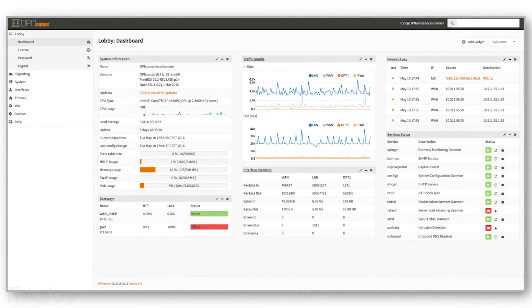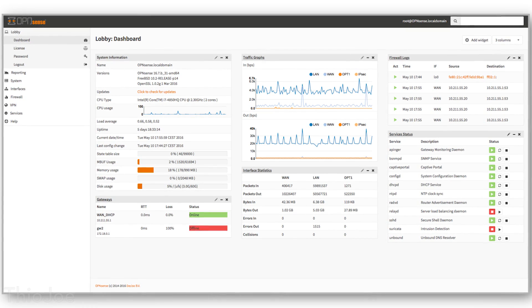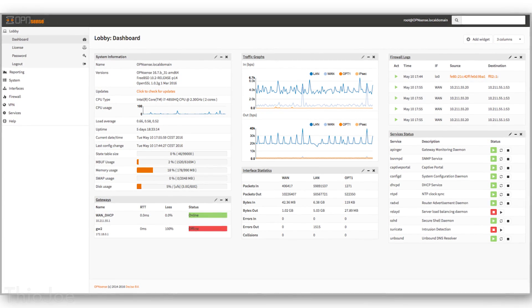There is OPNsense — or maybe it's OpnSense, I'm not sure how you pronounce it — which is based on PFSense and seems to have a better UI, but I have not tried that one in particular.